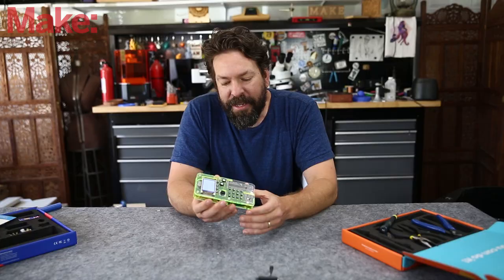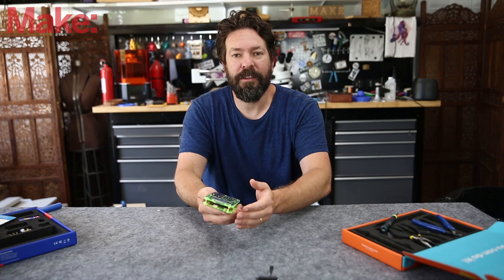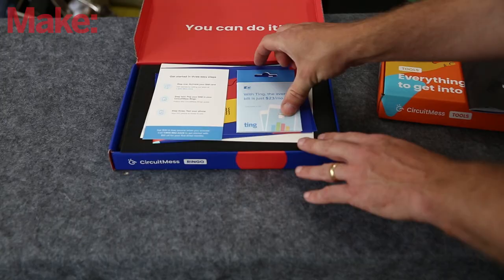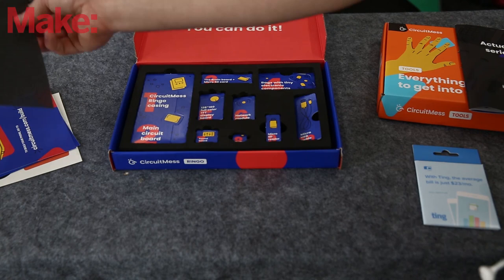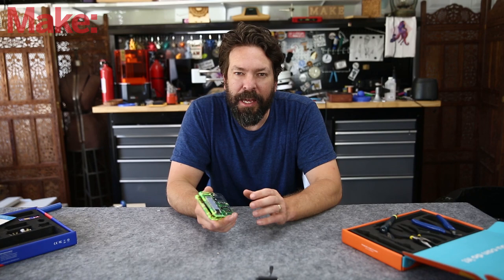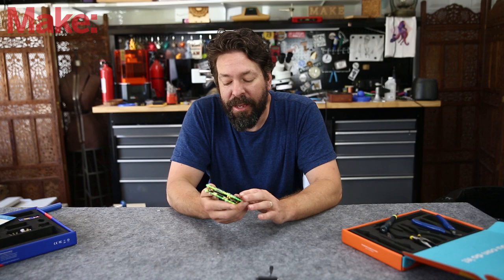Ringo is a kit that consists of several components that you solder and assemble to make a functional cell phone. The box comes with all the parts clearly labeled, as well as instructions — you can find instructions on their website as well. This does involve some through-hole soldering, and it might be a little complicated for an absolute beginner. They recommend ages 11 and up, and with a steady hand, you can definitely pull this off.